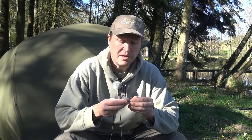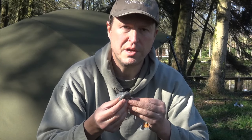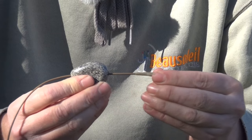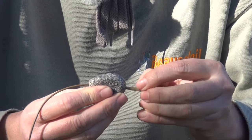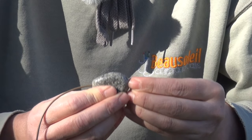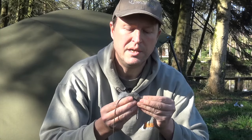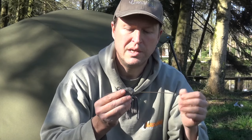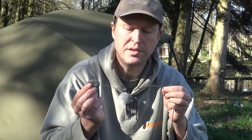To complete this video I wanted to show you some do's and don'ts. I've set this up like I would all my inline leads — we've got a size 8 ring swivel, a silicone tail rubber, and the end of the main line left long after tying the knot so it forms a bit of an indicator. It's very important that the inline lead can pass safely over the end of the rig tubing.